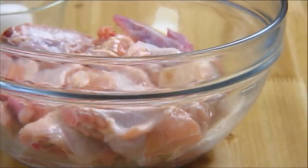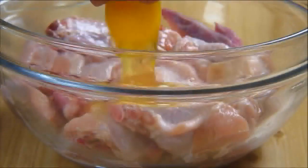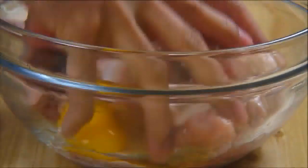So what I have here are about 15 wings. I'm gonna crack an egg into the bowl and using my hands I'm just going to massage the wings until they're nicely covered with the egg. Of course because you're working with chicken remember to wash your hands when you're finished.